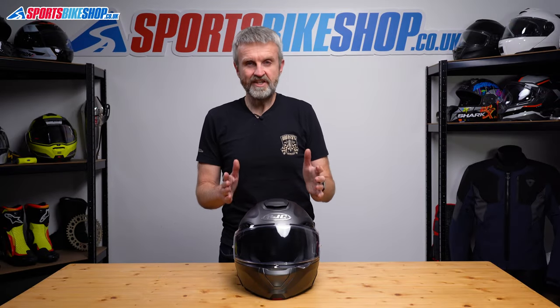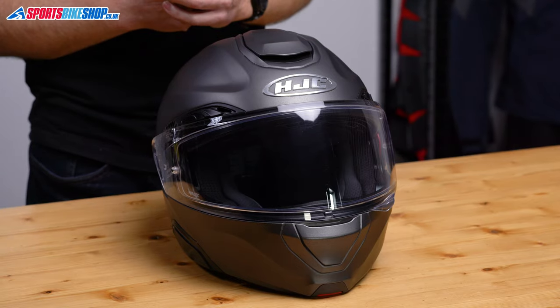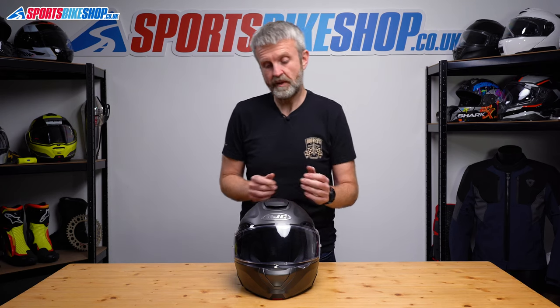This is the HJC Arfa 91, their premium flip front helmet. I'm going to show you how to change the outer visor, and then we'll move on to replacing the sun visor as well.